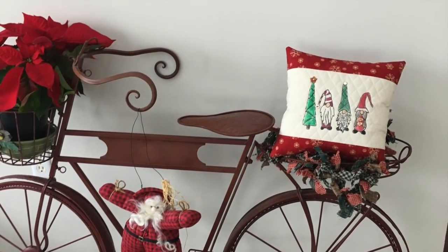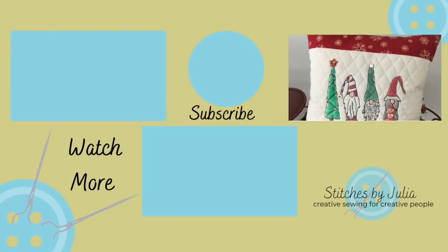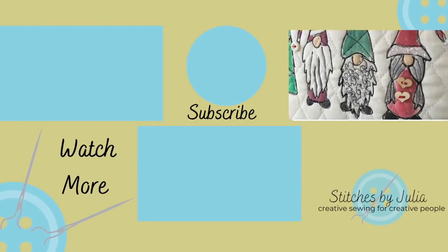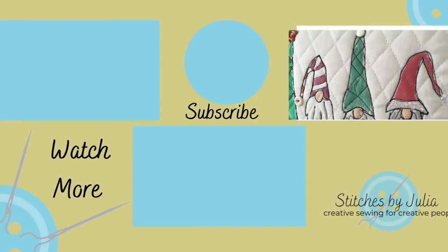Here are some pictures — I love it with my little quilt, just a little display. Thank you everybody. I hope you have a wonderful week. We are definitely going to have a snowy Christmas here — it's a white Christmas in Minnesota. Thank you for joining me. Bye for now.